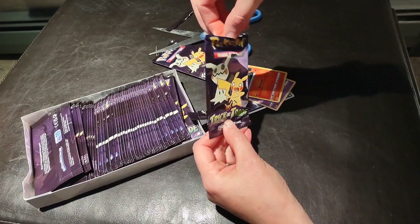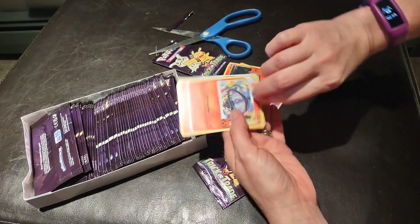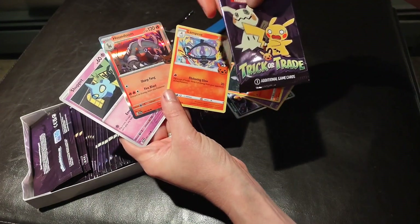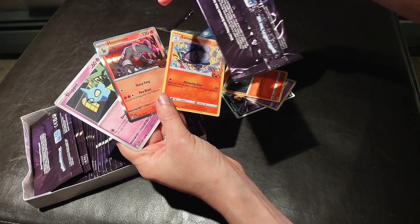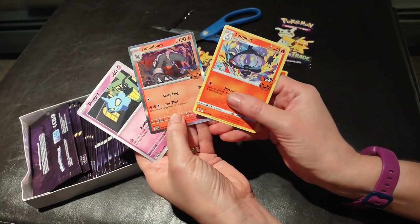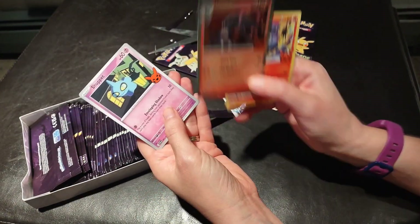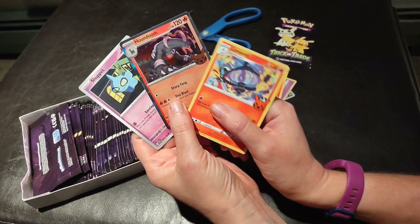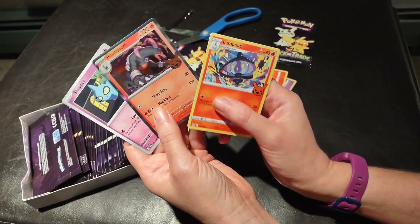So here's the first three cards. I'll open one more pack and then I'll go through and see what I get and show you the whole set when I'm done. So here is pack number two. Okay, you've got some different ones here and another foil one. I wonder if each pack has a foil in it.